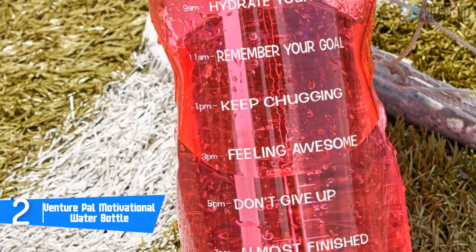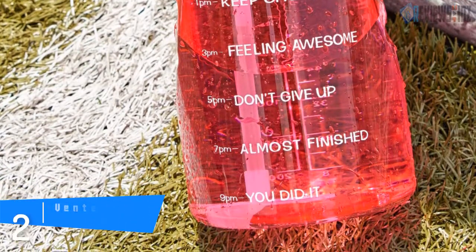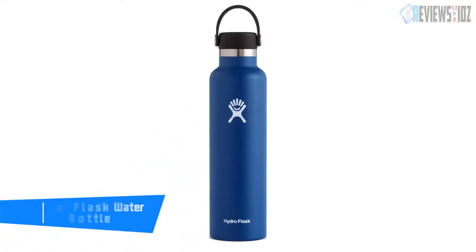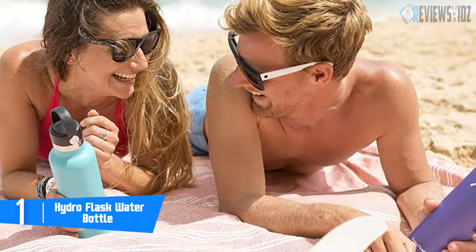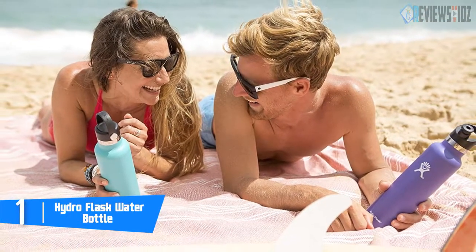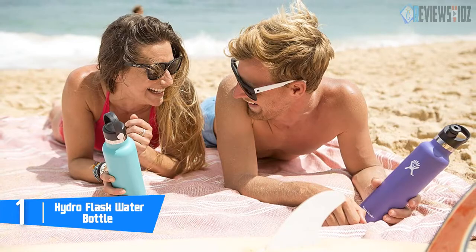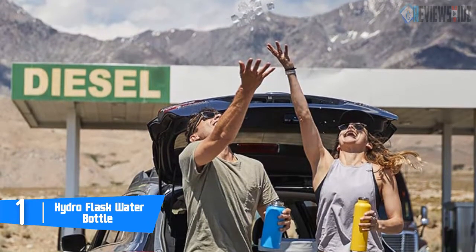Number 1: the Hydro Flask water bottle. This bottle is made with 18/8 pro-grade stainless steel to ensure pure taste and no flavor transfer, and the durable construction stands up to whatever life brings. Its unique double-wall vacuum insulation protects temperature for hours — cold drinks stay icy cold up to 24 hours and hot drinks stay piping hot up to 12 hours.